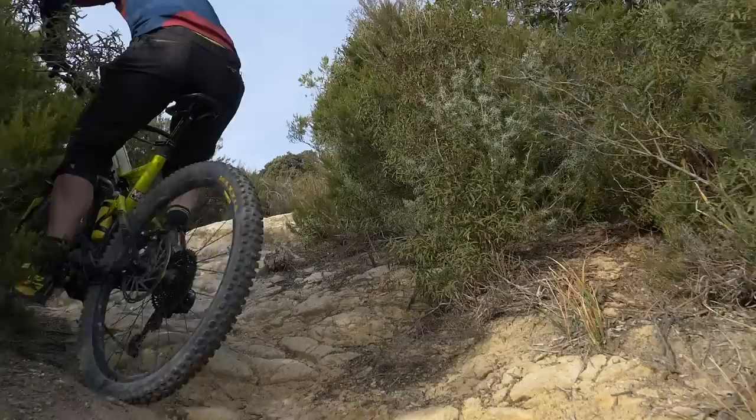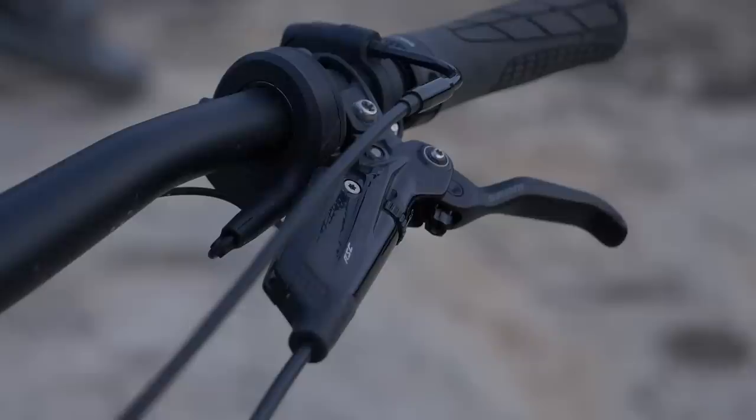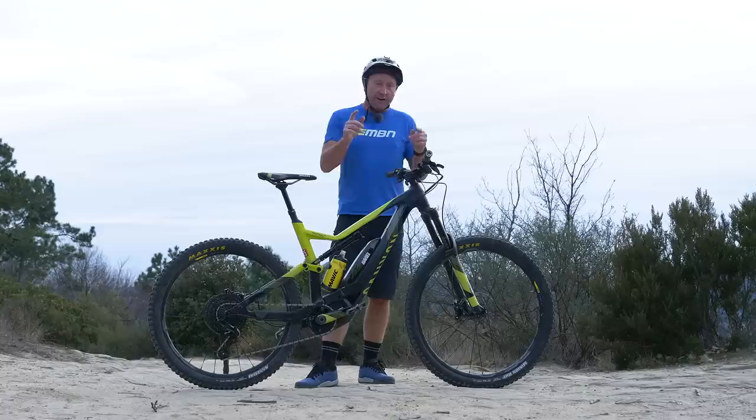As you can see, the saddle is pushed all the way forward to help him when it comes to climbing. He's running Code RSC brakes with 200 millimeter rotors front and rear, and he's got 160 millimeter cranks on it.